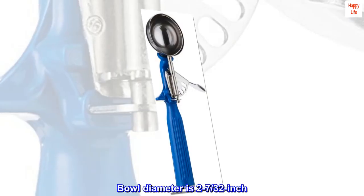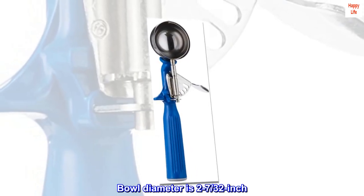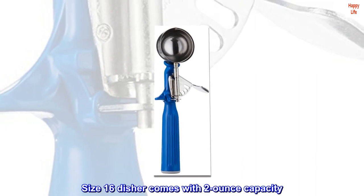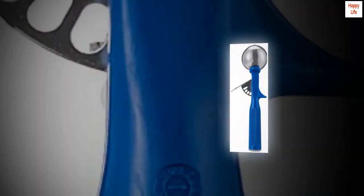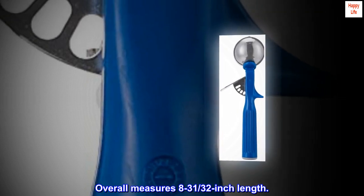The bowl diameter is 2-7/32 inches. The size 16 disher comes with a 2-ounce capacity. The overall length measures 8-31/32 inches.